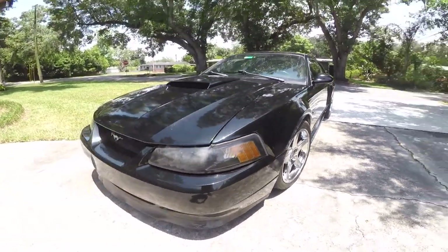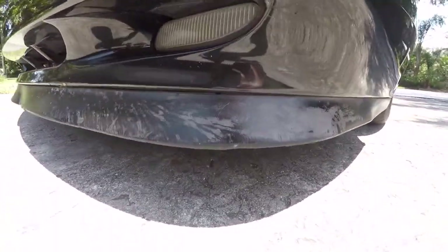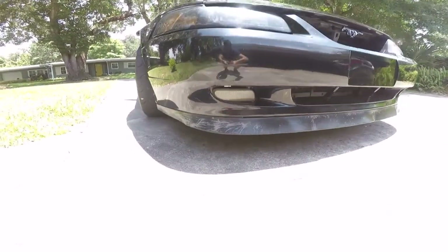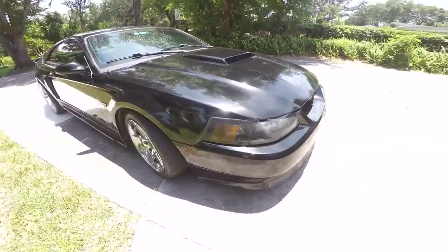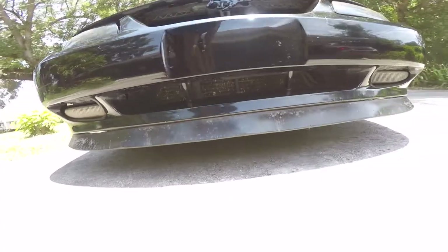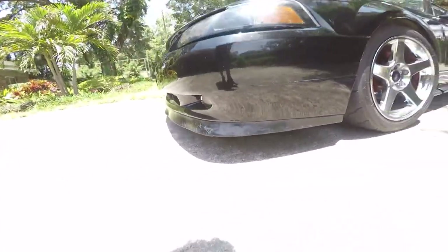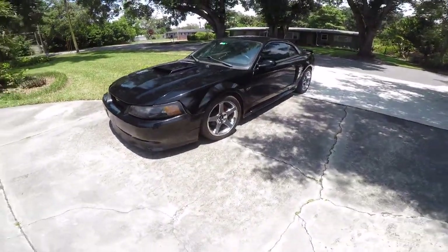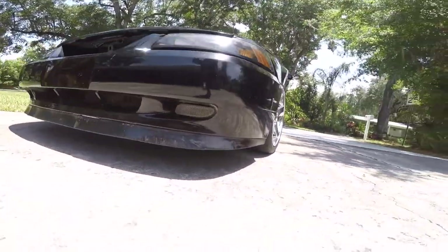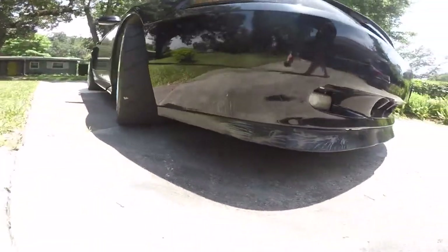Number four on the list is the Mach 1 chin spoiler. This is like number one on the list of things people do to their new edge Mustangs because it completely transforms the front end — makes it look more aggressive and sportier. The lip on this car right now is beat up, with paint cracking and dents, so I actually have a new one on order for like 70 bucks. It's going to look amazing and completely change the front end.